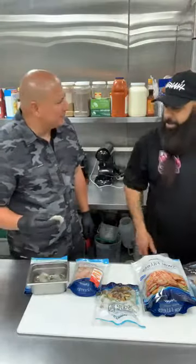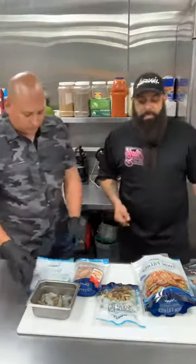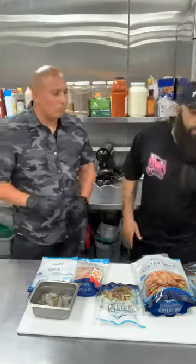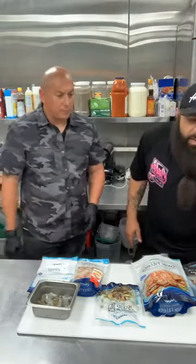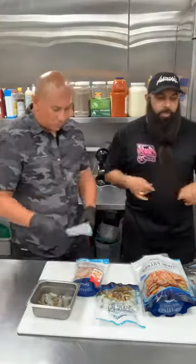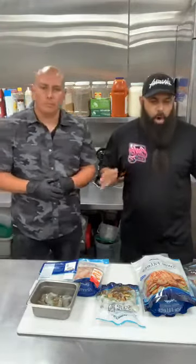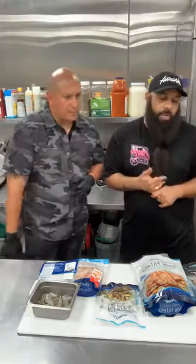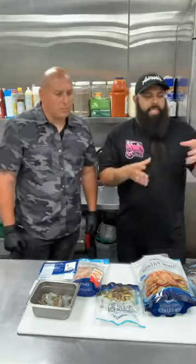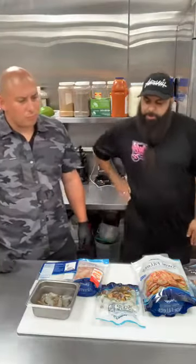Let's talk about seafood handling. When you get it from the store, what's the process if you're going to make a meal that day? If you're buying a frozen seafood product, you have to get it nice and defrosted. Some people think you have to put the bag in hot water — no, never hot water. Use nice cold water. I recommend doing it in the refrigerator, but if you're in a hurry, take it out of the pack and run it under cold running water. As soon as it's defrosted, it's ready to use.